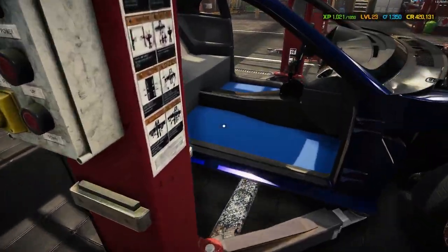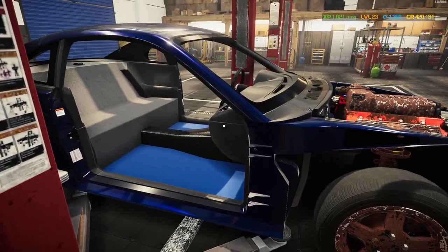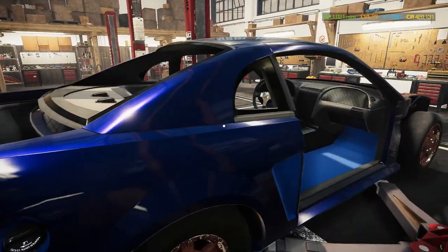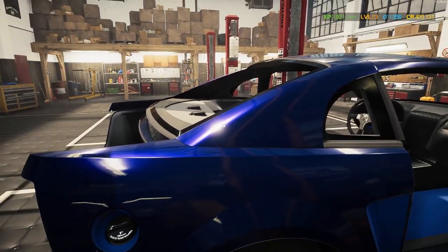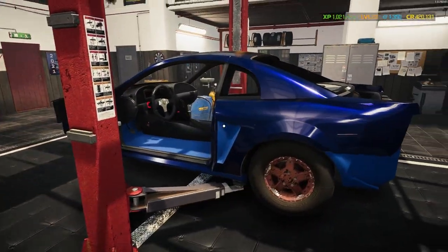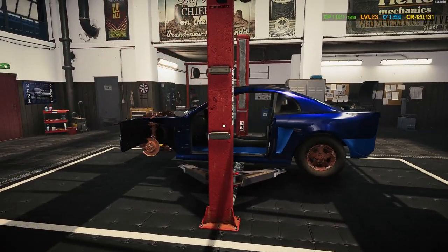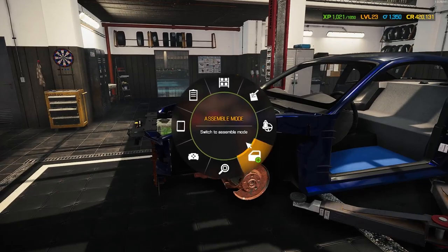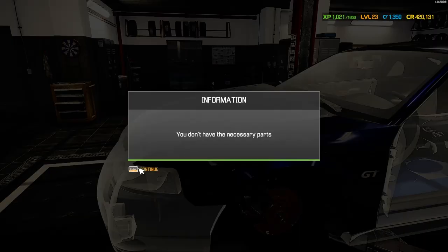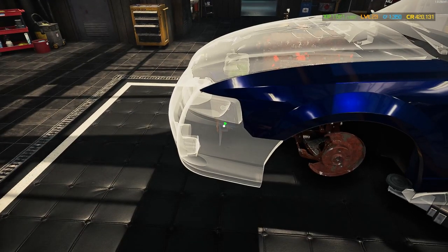Damn, look at that blue — it's a bluish purple. You can see a little bit of purple with the light shining on it hard enough. I like that. All right, let's see what this looks like when you start putting the body panels back on. Apparently even the stuff I took off got polished.